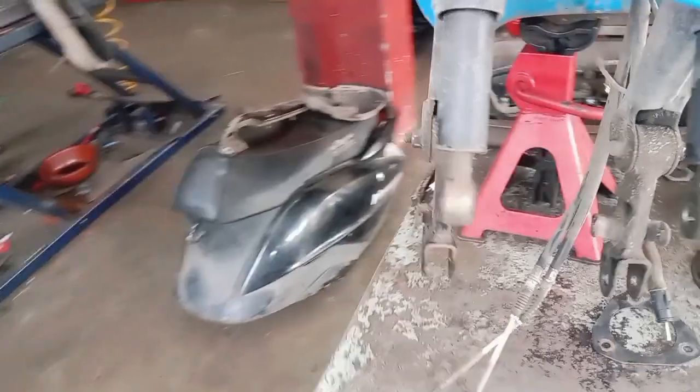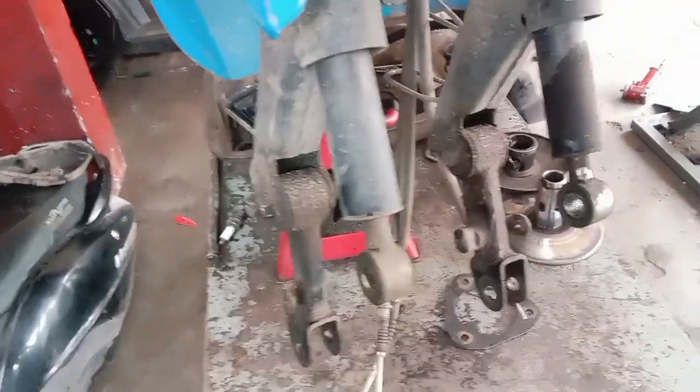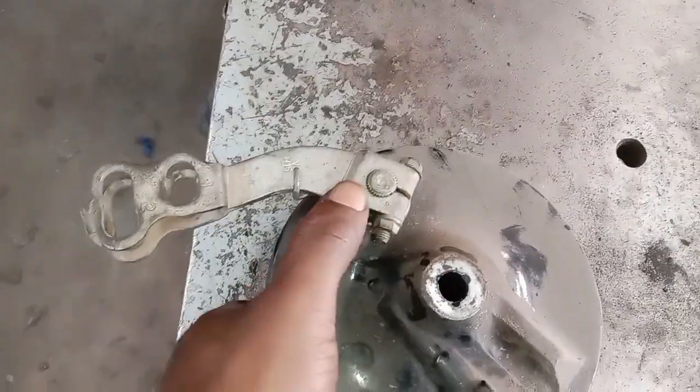The front is wet. The front is more thick. The front brake is lower. The front is more clean.